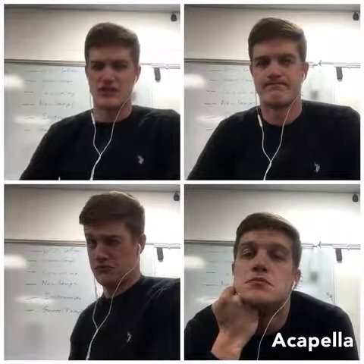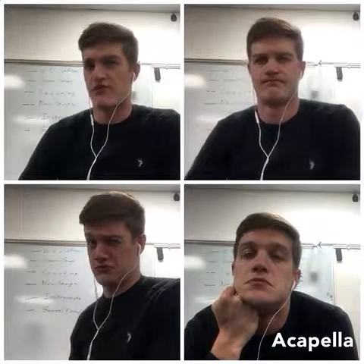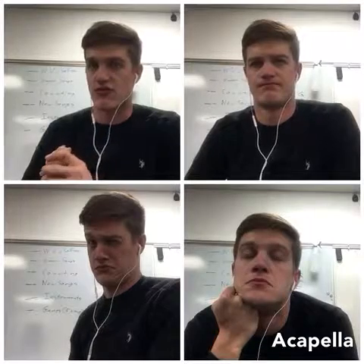Hi guys, so this will be teaching how to do a round with London's Burning, but with the solfege only, not the actual words.